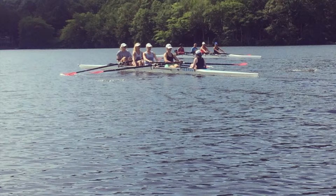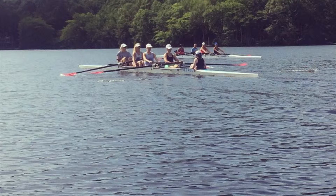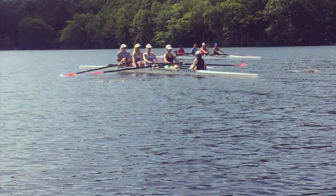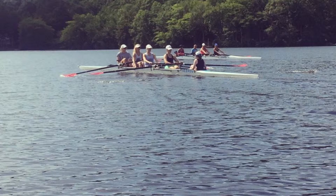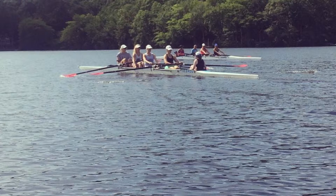Ready to row. Arms only on the square. Hard on port, light on starboard. Ready to row. And row. Arms only here. Let's get port pressure, light on starboard. Good, even. Relaxed and slow. Find the rhythm, even on the arms only.